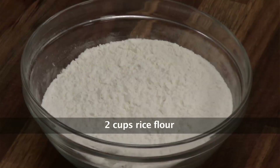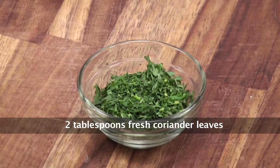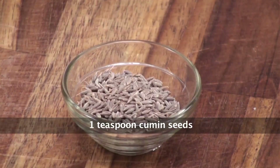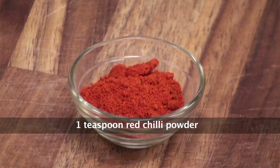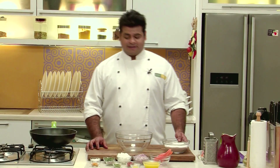Let's look at the ingredients. For this recipe you will require rice flour, carrots, chopped onions, scraped coconut, chopped coriander, salt, cumin seeds, turmeric powder, red chili powder, chopped green chilies, and asafoetida. So let's get started.